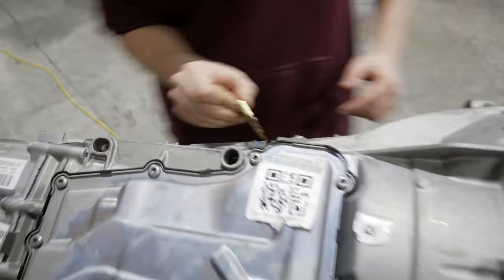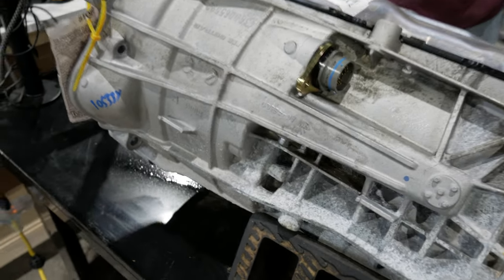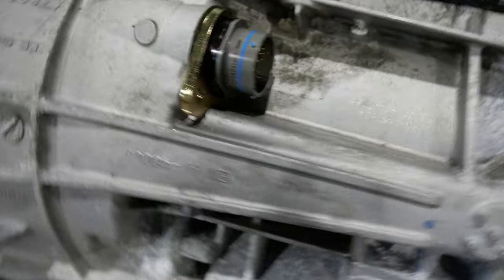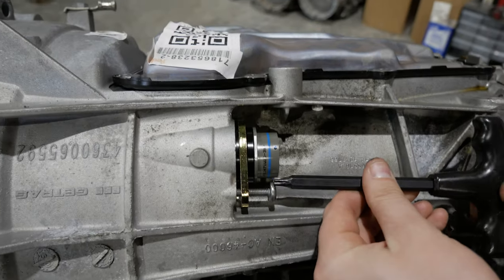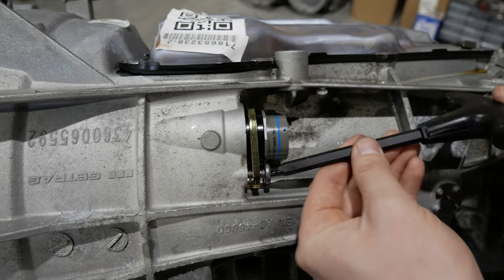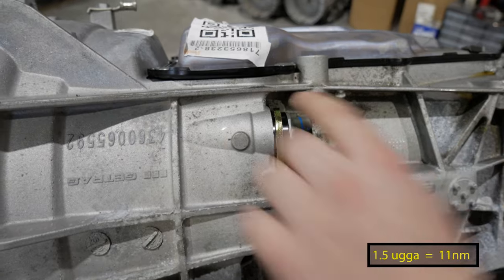This is the retaining ring. All we're going to do is slip this over this and then take the original fastener that held this plug-in and tighten it up. I like to cinch this down pretty hard — this is a full 1.5 ooga. This is going to stop this from twisting. Now that the retaining clip is in there, we can put this transmission back on its bottom.